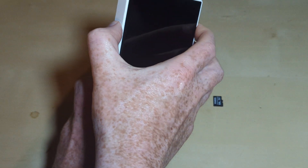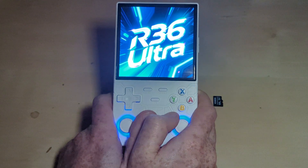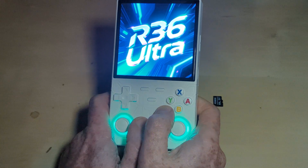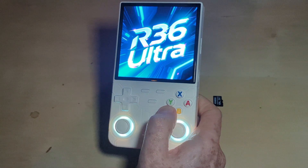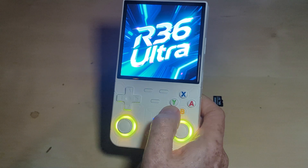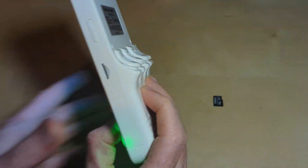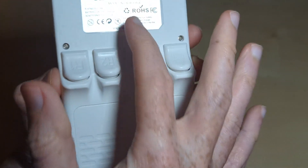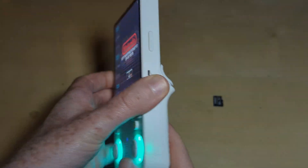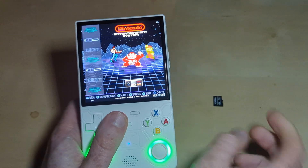Let's boot this one up. So we've got our R36 Ultra and we've got a bit of waiting time here. I've discovered quite possibly what might be the 'Ultra' in the R36 Ultra. I've been calling it the R36S Ultra — it's just shown as the R36 Ultra here, and on the back as well. Right, so we've booted up and you can see it's booted up into the OS.